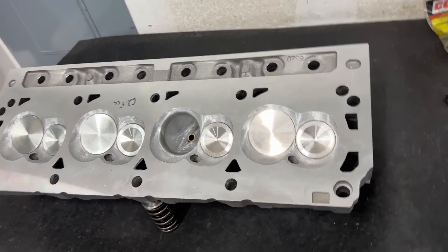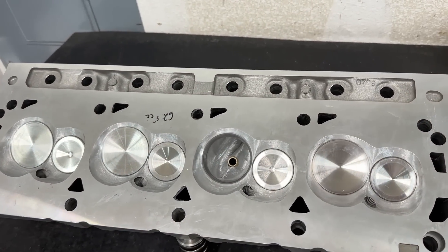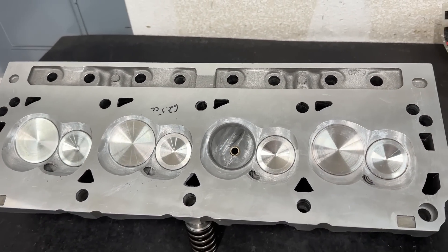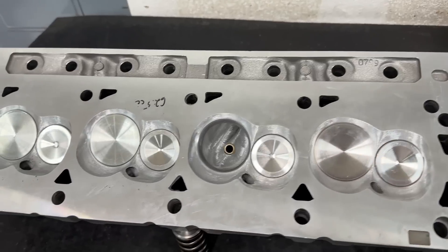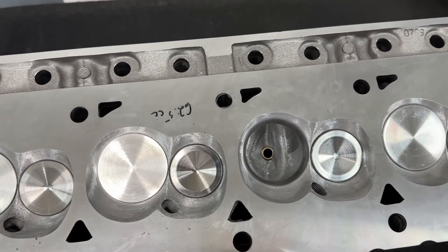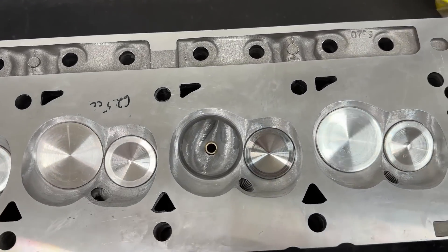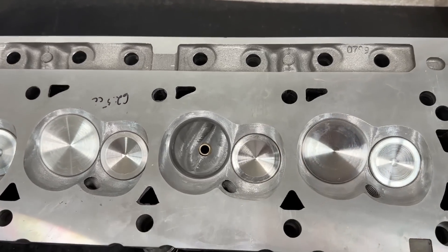So what head is this? This is a Trick Flow 205cc CNC ported head. I got a chance to redo it to make it a little bit better. This is a head that's been used before - as you can see, there are some damage marks where things have been welded and repaired. Initially it came with a 202 intake valve and a 1600 exhaust valve.